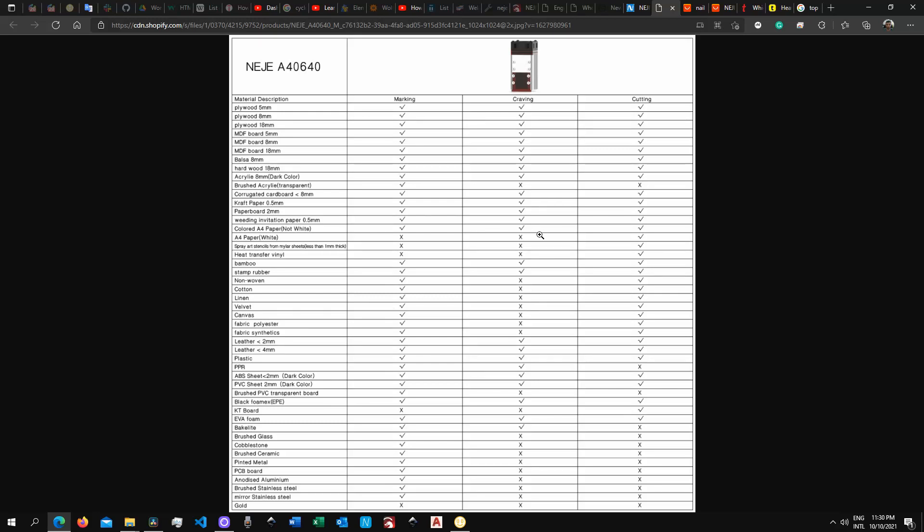Welcome to the Middle Room Workshop. Today I'm going to answer one of the most asked questions: can you engrave metals? Without further ado, let's get into it.